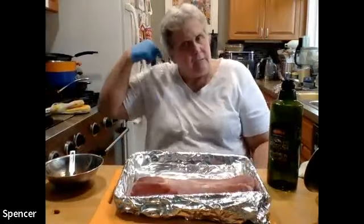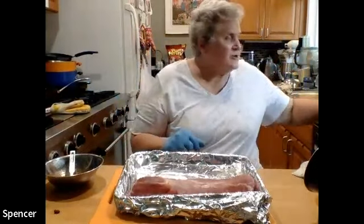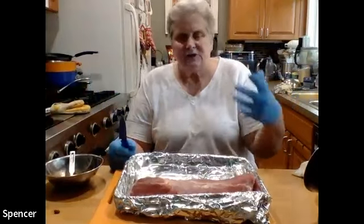I have my pork tenderloin here. The tenderloin comes from the back of the animal — it's part of the back strap section — and it's a very, very tender piece of meat. Typically when you buy this at the grocery store you get two of them in one package. If you don't want to use both, you can wrap the other one and freeze it. These are great in sandwiches and as an entree.